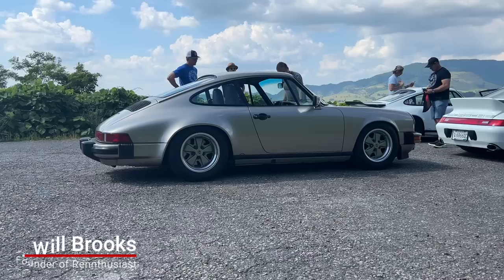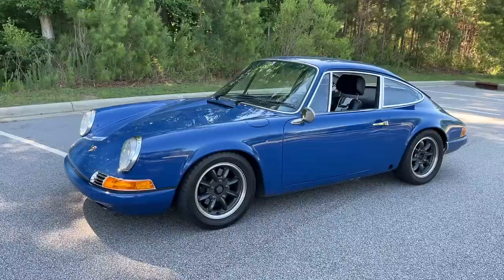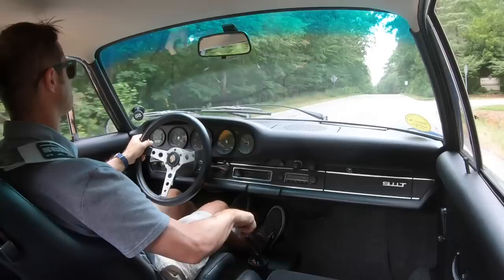What's up, Porsche Fanatics? Will here with Renthusiast, my YouTube channel that is all about air-cooled Porsche 911 ownership experience. In today's video, I'm going to be taking you through the enhancements, the modifications, the improvements that we are making to my 1969 Porsche 911T hot rod.